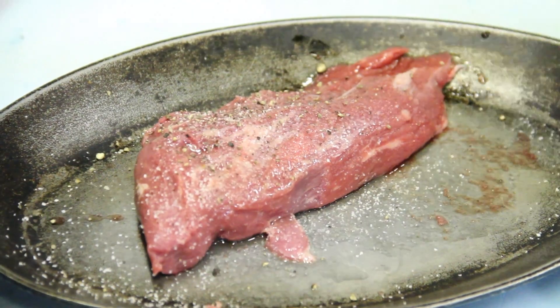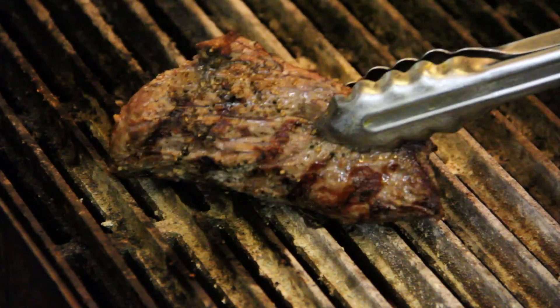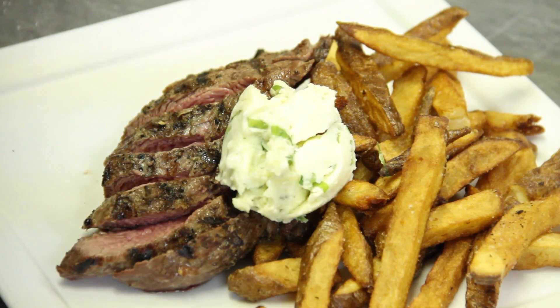We've got some buffalo here. We're going to season this up and grill it off, and we're going to be serving that with some house-cut french fries and a gorgonzola butter. It's just some gorgonzola blue cheese, some scallions, a little salt and pepper mixed in with the butter. A nice warm steak — the juices combine and it comes together real nicely.